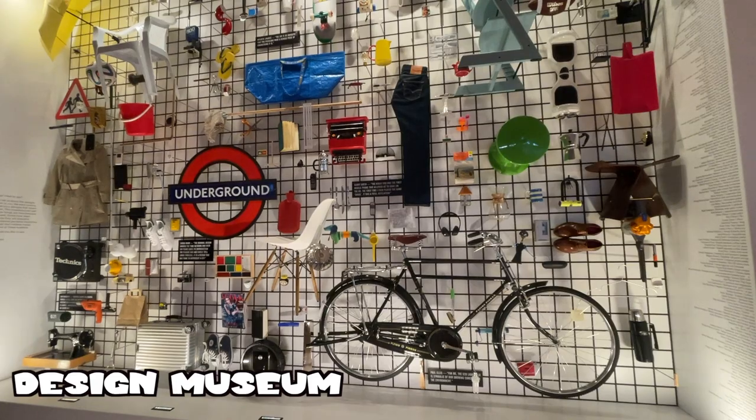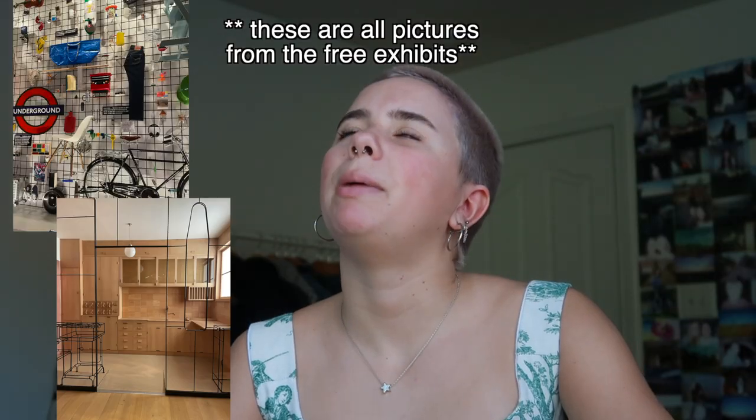For museums with free entry: the British Museum and Natural History Museum are both free, though I didn't visit either personally. Tate Modern — I don't have great appreciation for art so I tend to avoid galleries like that. The V&A Museum was probably one of my favorites — super cool, though we went near closing so I couldn't explore everything. The Imperial War Museum is free and I found it really interesting, though it is heavy and sad. The Design Museum was quite cool too; there was an exhibit called 'Wasteland' about sustainability and waste that I wish I'd paid to see.